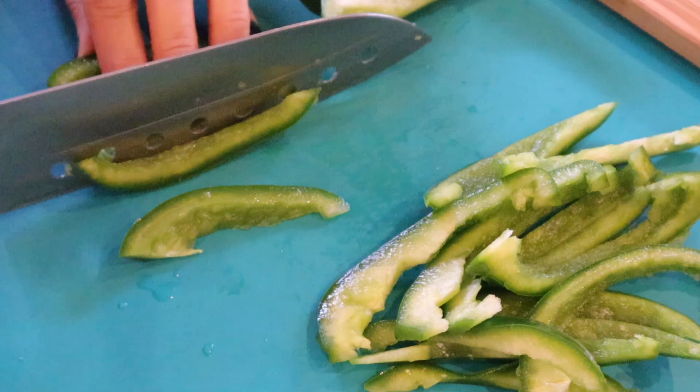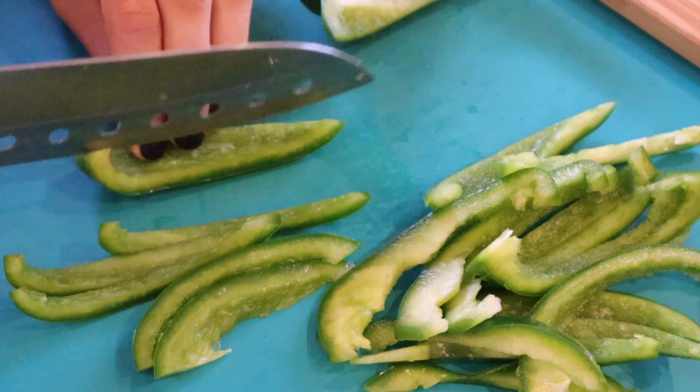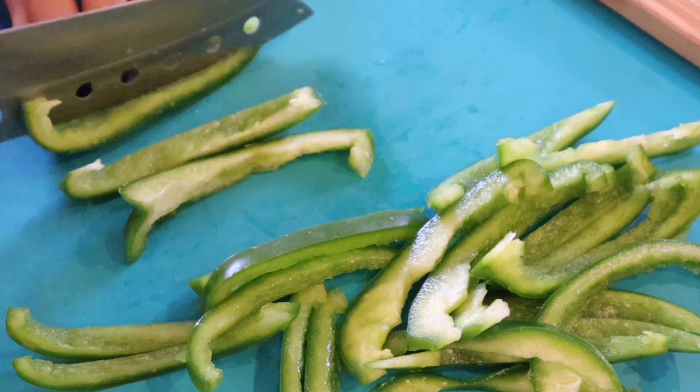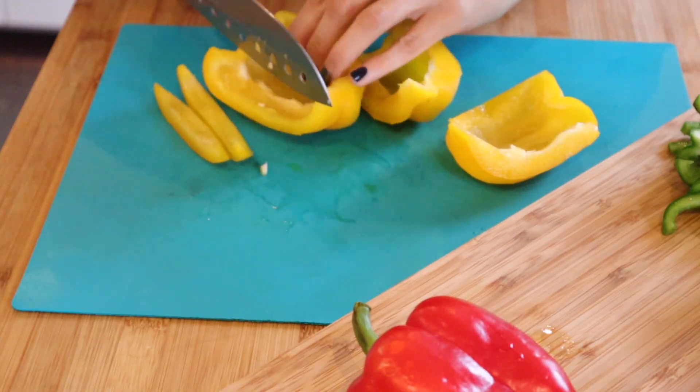While the chicken marinates, I will cut the vegetables — the bell peppers and onions — into strips. You can cut them a bit thicker or thinner; it's your choice.